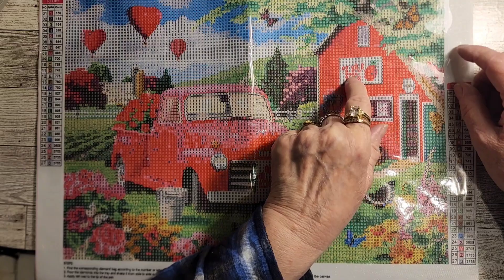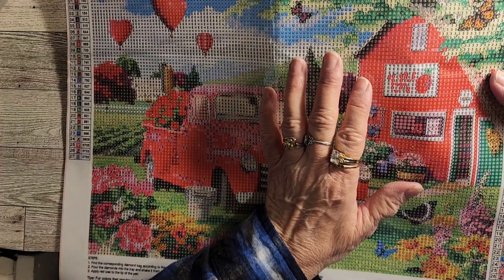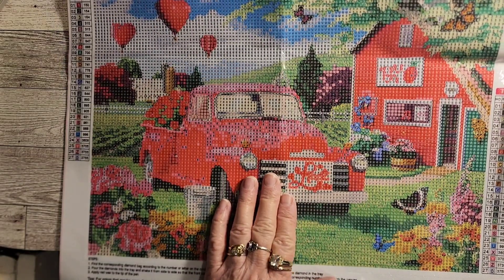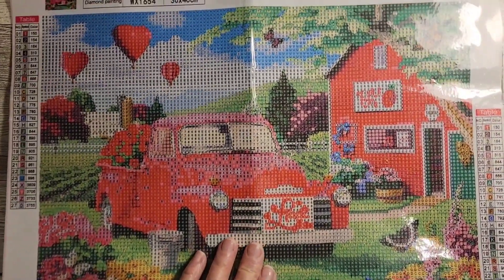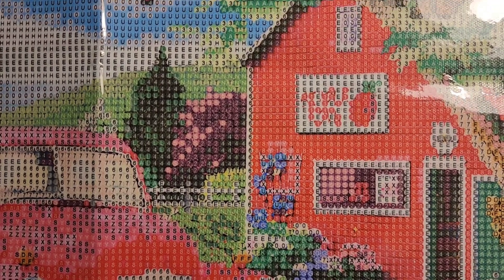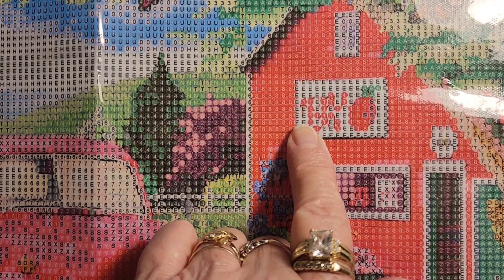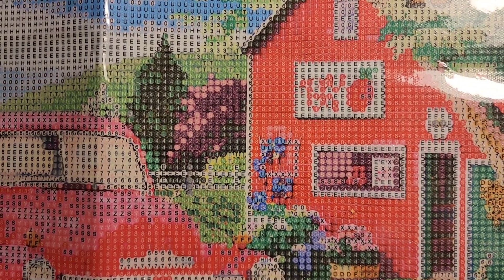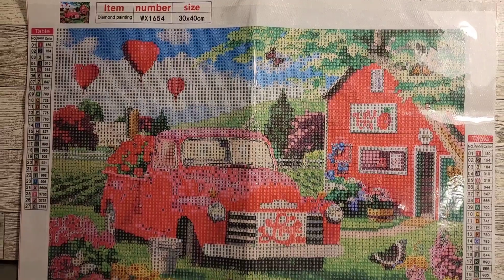Let's see what that says... something says something there. Can't read it. Maybe I'll be able to read it when I start doing it. Let me put it down — sometimes you can read it better that way. I don't know, I know that's a 'y'... oh, that's so sad. Anyway, very pretty, very pretty. I am quite excited to get started on this.